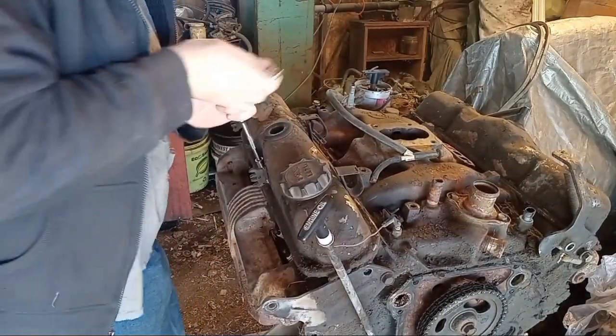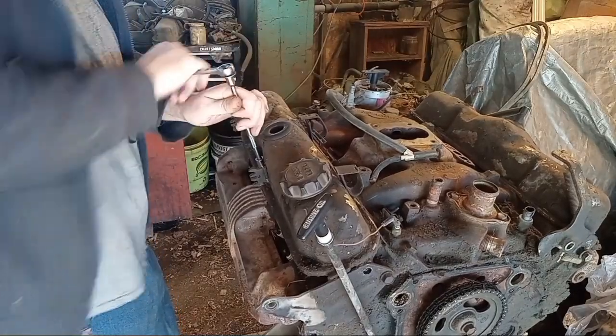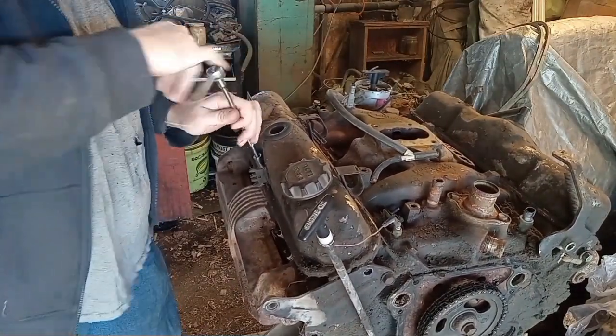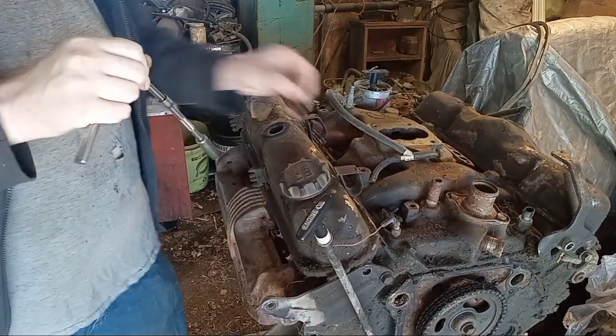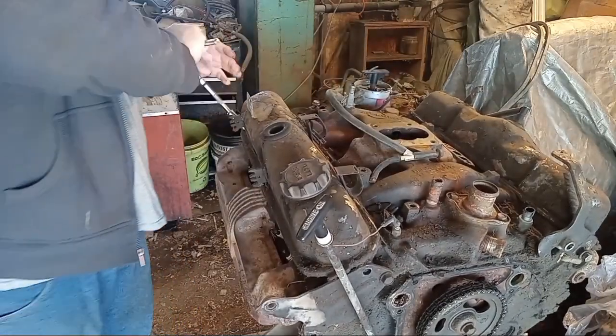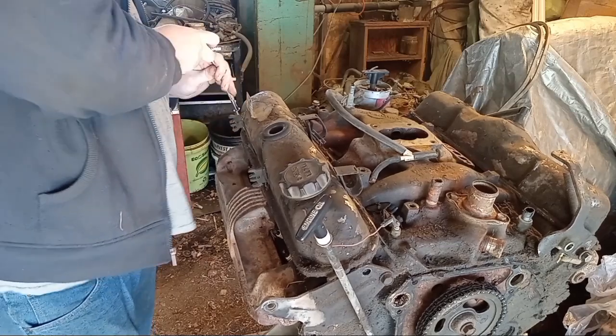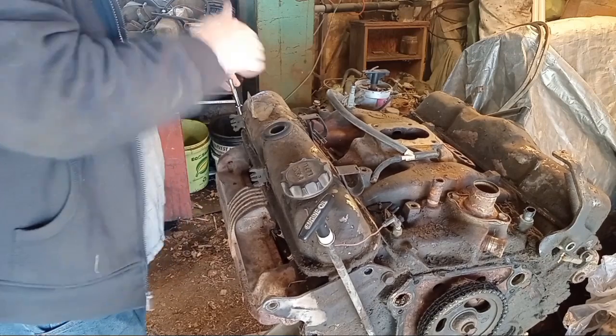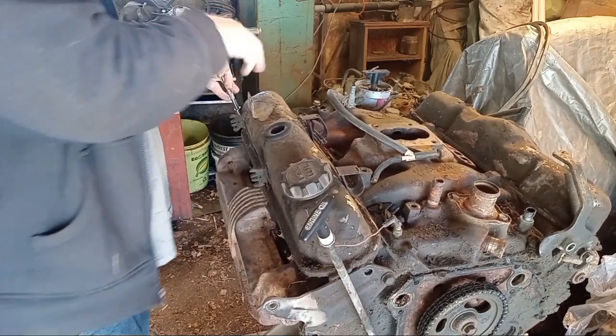It looks like these valve cover gaskets may have been changed. I had some of the hold-down tips break off and they appear to be rubber. I'll have to order some. I'm hoping we don't have to go super far, but we'll find out.